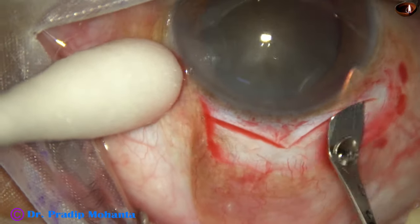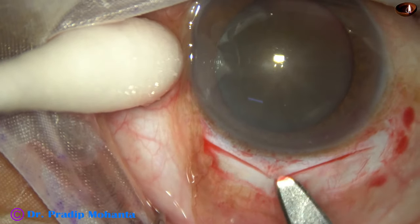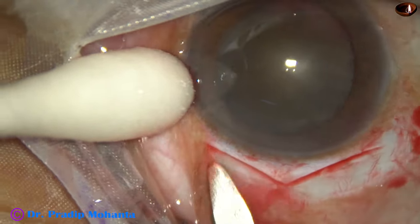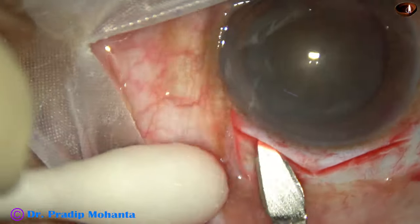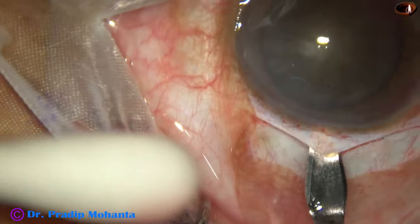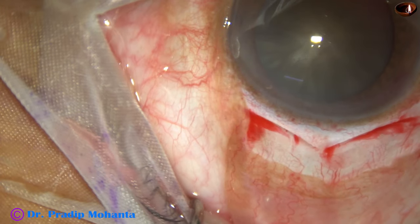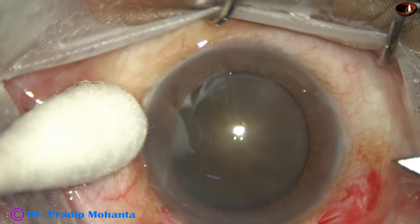Sweep backward and to the right side, then sweeping backward and to the left. We have to remain at one plane from one end to the other end. The size of this incision is about 10 millimeters — 5 plus 5 — and the inner opening will be about 11 millimeters.